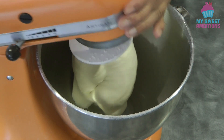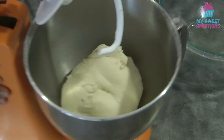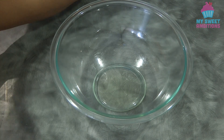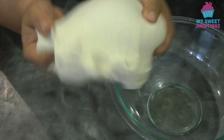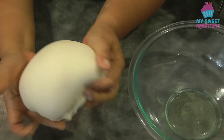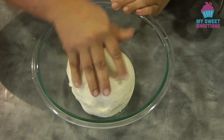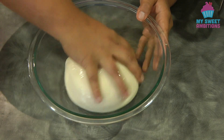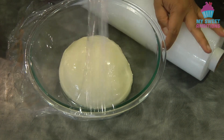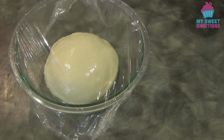I kneaded this for about 8 minutes. Now I have a bowl with a little bit of oil on it. Form the dough into a ball, and then roll it in the oil. Cover the dough with cling wrap, and let it rest in a warm spot for at least 1 hour, or until it doubles in size.